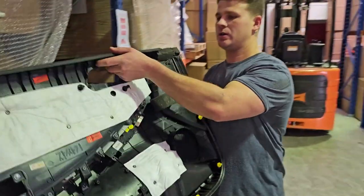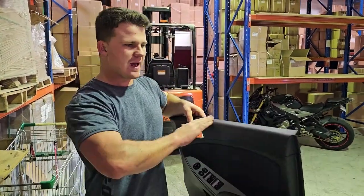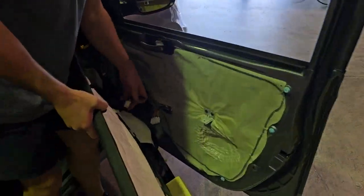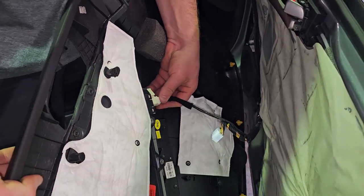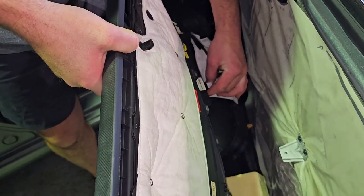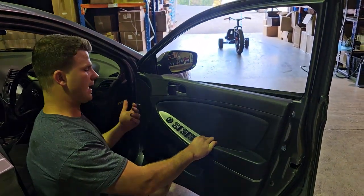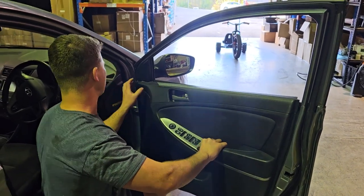Once you've got your new switch in your door card, give your door card a clean — it's not every day you're going to have your door card off and in this position with access. Then come along, plug your mirror switch in, finding where exactly it plugs in — one and two. At that point you can now test your switch. Fire up your car, test to see if it's all working, and then of course, green light, go ahead and put it all back together.